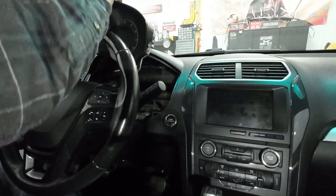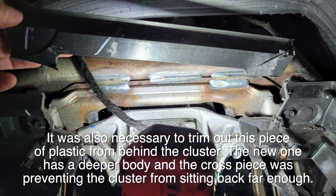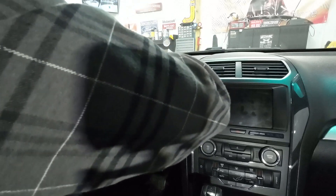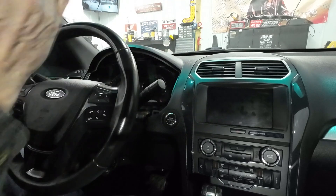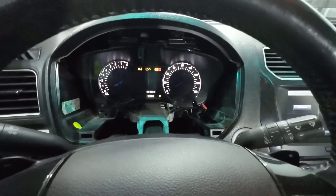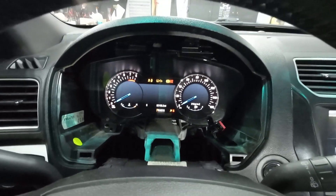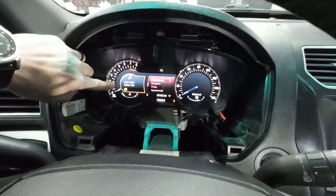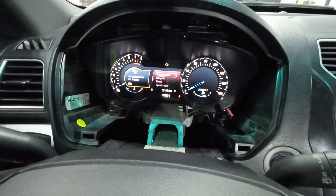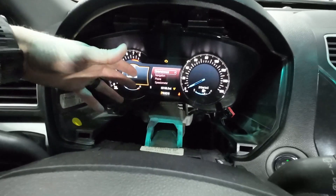Installing the new one is just as simple — just plug it in, set it in place, and put the screws back in. When you plug it in, things come to life. Press the key once to go into accessory mode — it does work. But you're going to have blind spot system fault, cross traffic system fault, front camera malfunction, and so on. It's giving all these errors because my car doesn't have the features that this cluster is programmed for, so that's where some programming comes in.